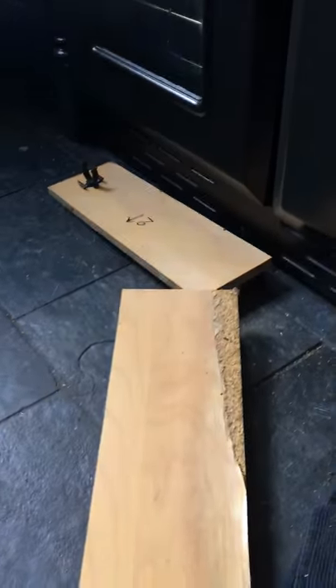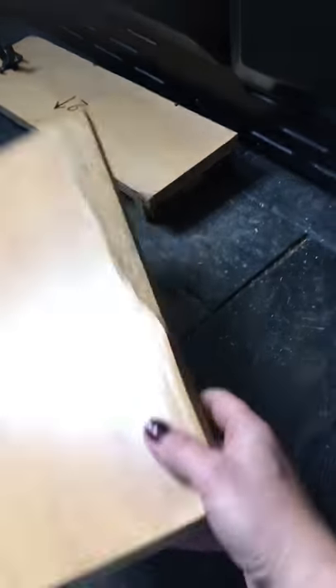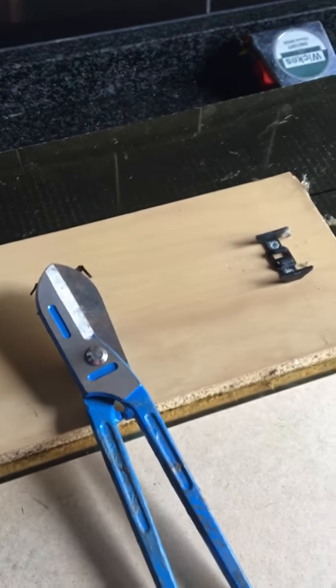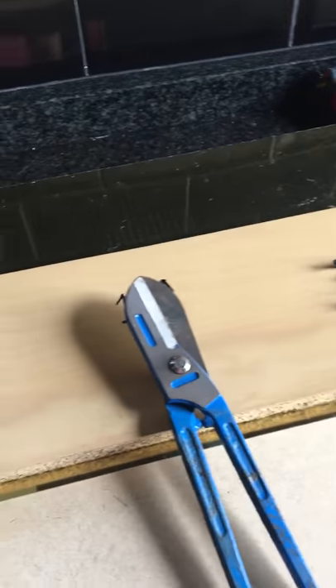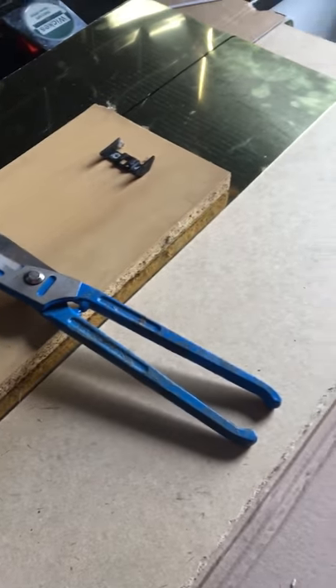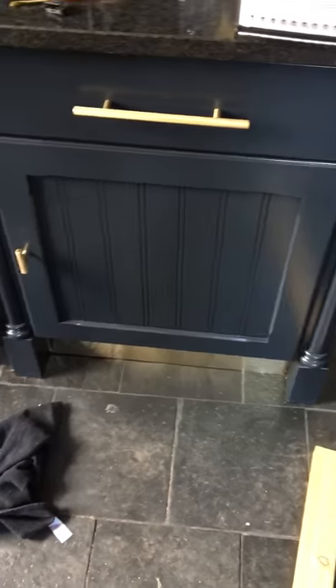All I've done is take one of the kickboards and put it face down on some sheet brass that I bought from eBay, draw around it, cut it with tin snips, cut it out, use adhesive to stick it on, and hey presto — back on the kitchen. I'll update you once it's all done and I've cleaned my messy floor up again.